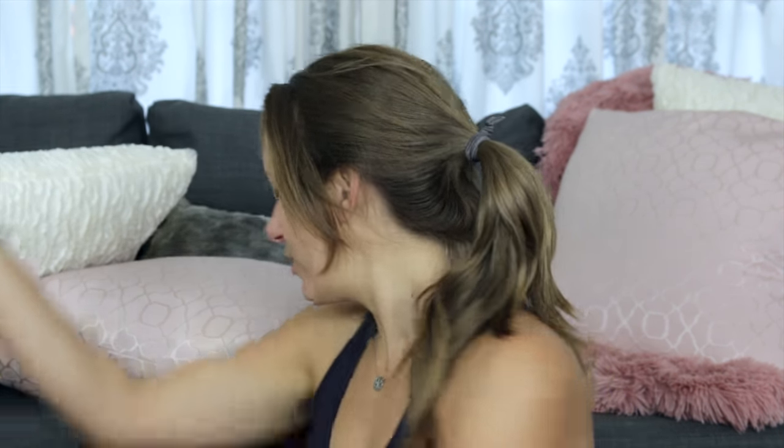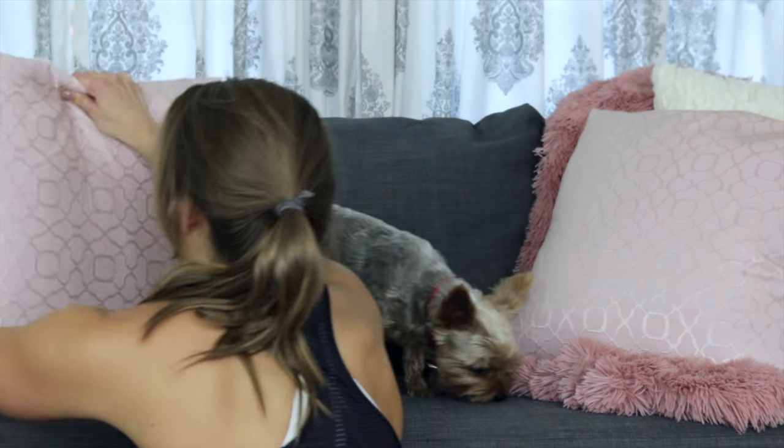Hey guys, welcome back to my channel! Today I am bringing you workout number 12 from 365 Metcons. This workout is really great because it is extremely modifiable.